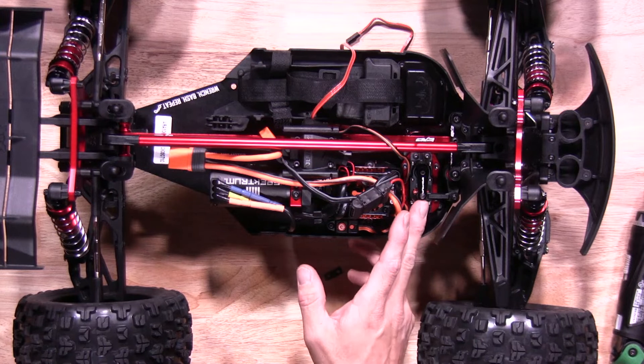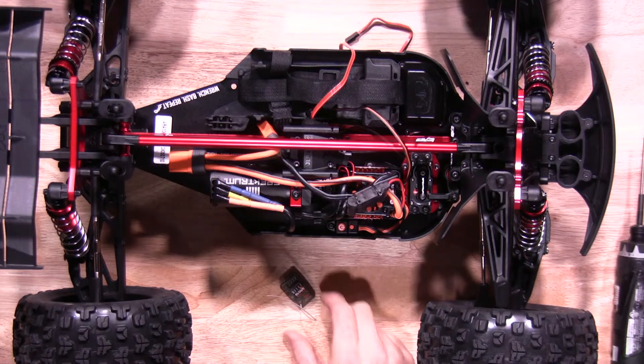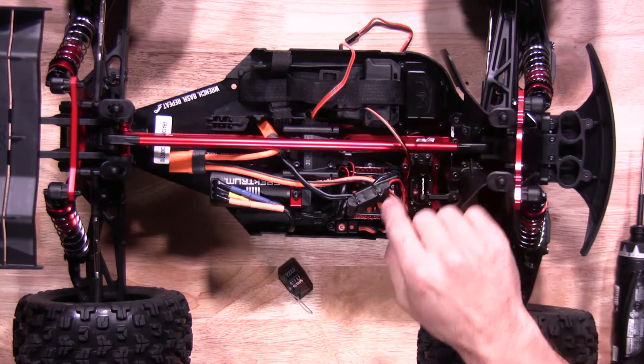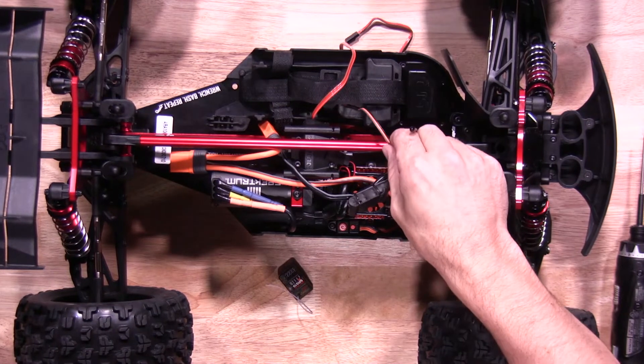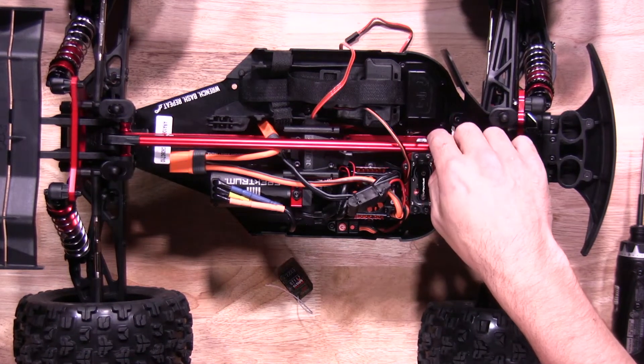Once you have the servo mounted and the servo horn on, now it's time to get the receiver ready. When it comes time to install the receiver, you'll remove the four screws that hold the receiver box cover on. During this time, you also want to make sure the servo and ESC leads are underneath the center brace and center drive shafts so they don't get damaged.